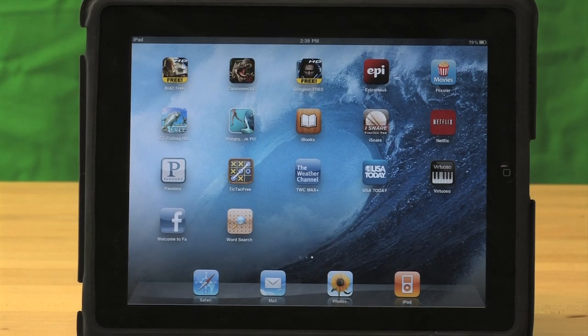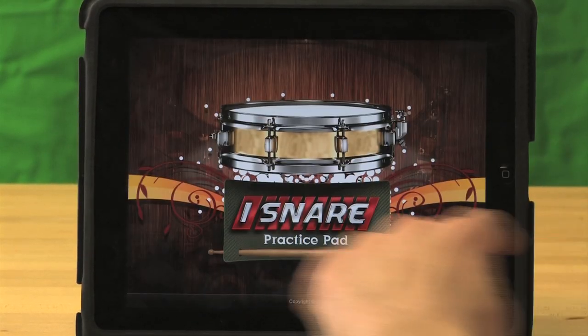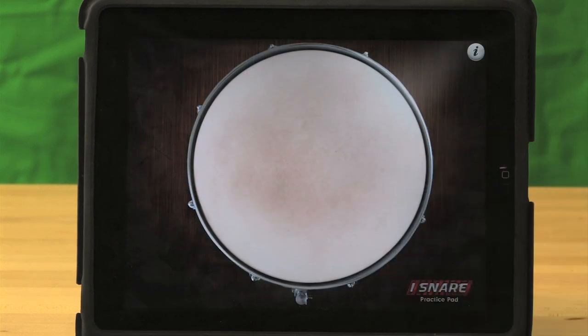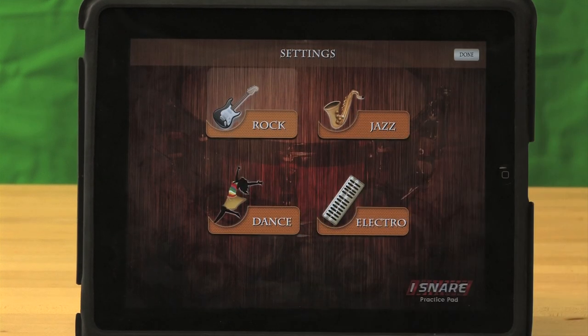So here is the iPad, and you have the iSnare application. The splash screen comes up, and then you have the snare drum. To choose your tone, you press the i, which is up to the top right, and you have four tones come up.